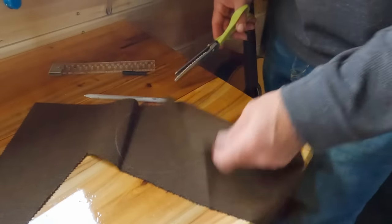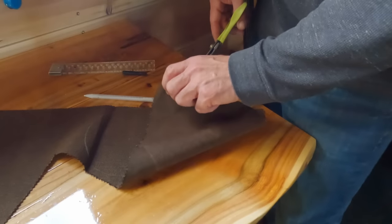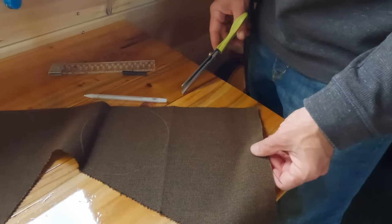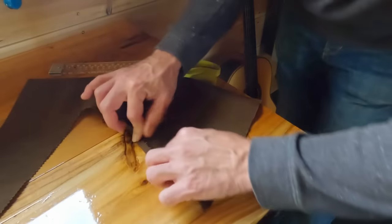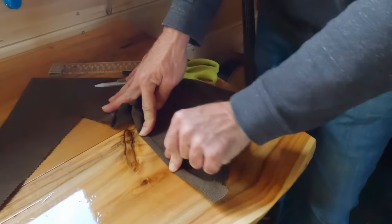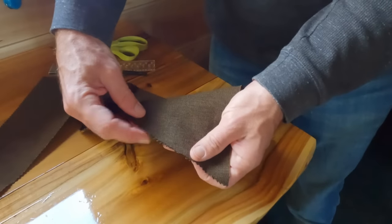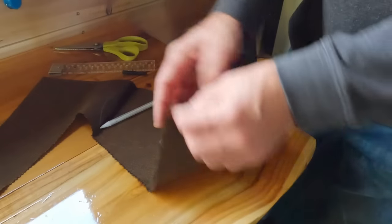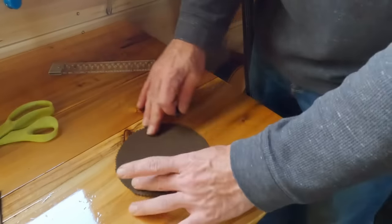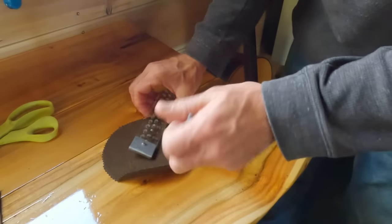I cut these out on this kind of fabric - I believe this is actually Sunbrella, the high-end exterior waterproof canvas. This stuff lasts absolutely forever. If you're not going to fold the edges under and sew them, if you cut them with these scissors there's no edge to fray. Or you can cut them with regular scissors and just take a lighter and burn the edge - this stuff melts really nicely. I'm going to draw that six-inch circle, and let's draw the original five-inch circle on there.